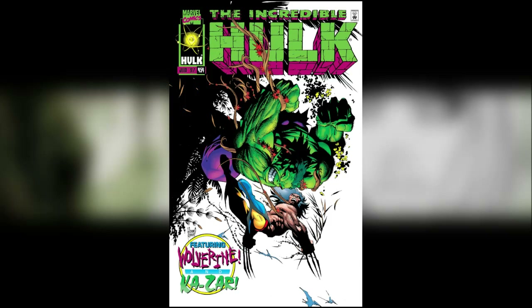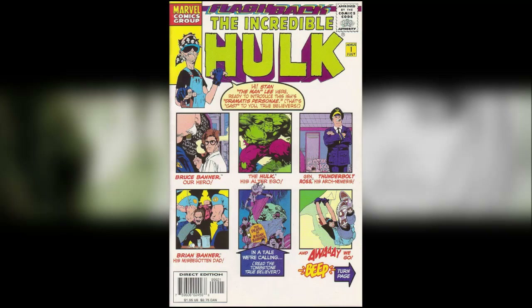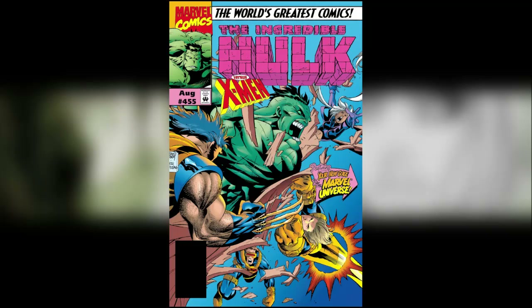After issue 454, there's what they called a flashback issue — Incredible Hulk issue minus one — which were doing a lot during this era. It's really hard to track down, to be honest. I hadn't read it until relatively recently, but when I did I found it was great. It does break the fourth wall a bit and you've got some cameos by Stan Lee, rest in peace. The comic itself is really good and actually fills in the blanks between what happens at the end of the previous issue and issue 455.